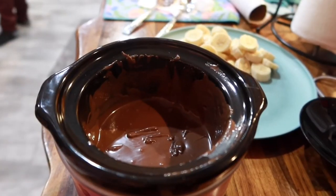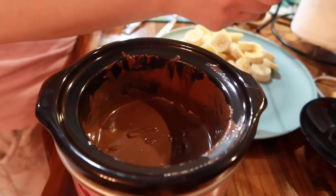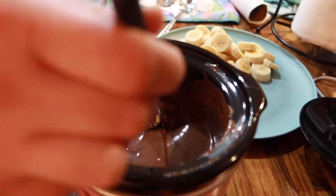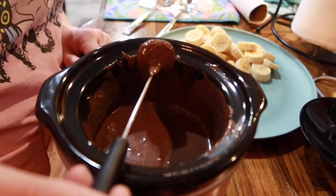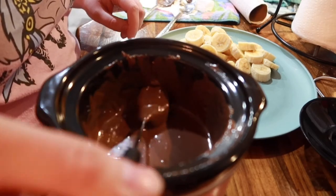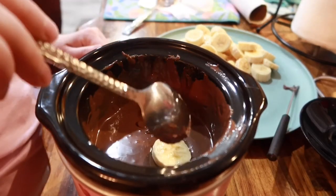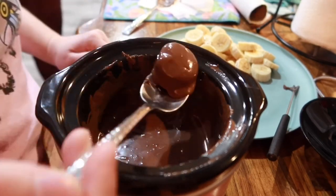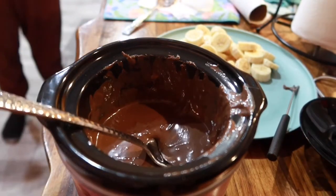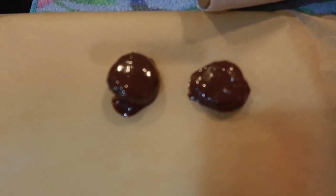Now we're ready to start with the bananas — bananas go fast, so we're starting with those. I just stuck the spear in, but it was kind of hard to get the food to stay on the little stick. It kept sliding off and the chocolate was really heavy. I also feel like if we would have cut it a little thicker it would have worked better, but these ended up working out fine and they taste really good. My fiance brought up using a spoon, so that's what I did, and it worked pretty well. After we filled up the parchment paper, we put them in the freezer.